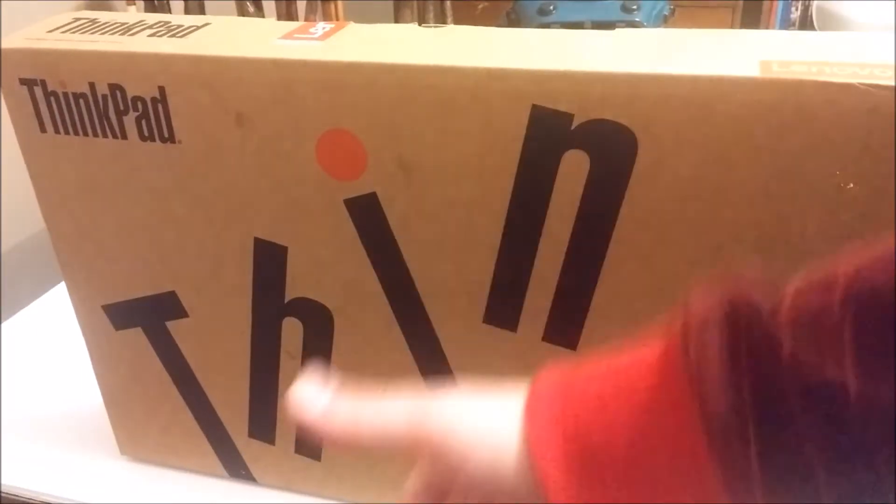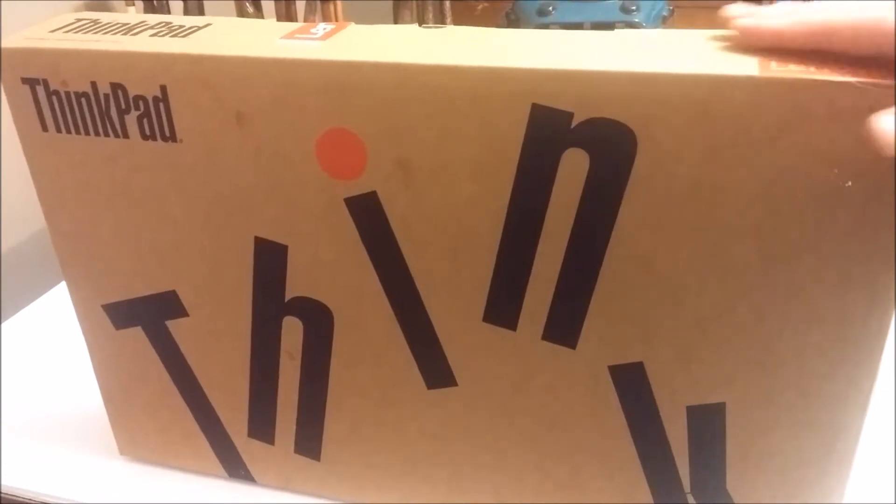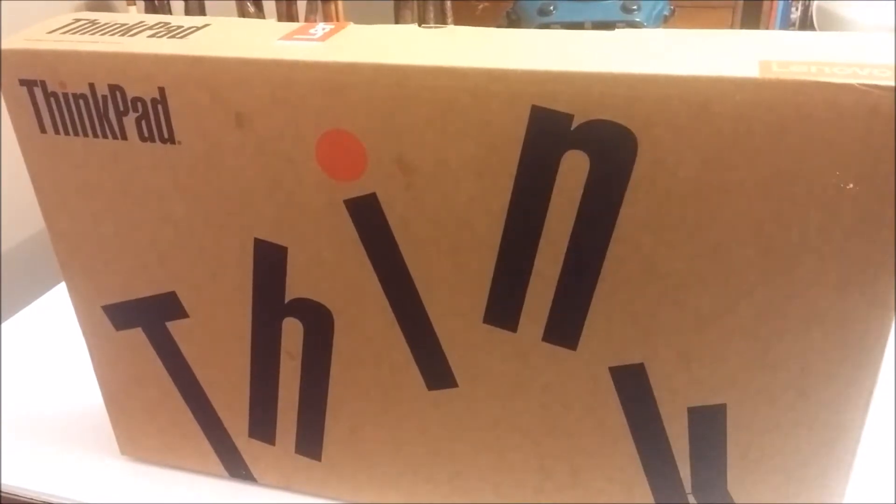Ladies and gentlemen, what's good? Once again, I'm Nev from Nev's Tech Bits. Today we're going to be doing an unboxing, review, and partial teardown of a ThinkPad P50S.